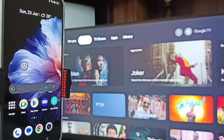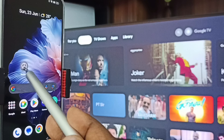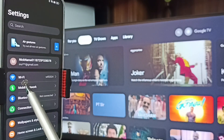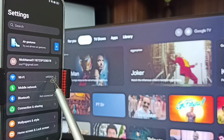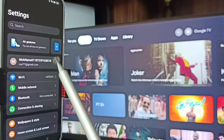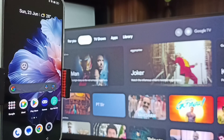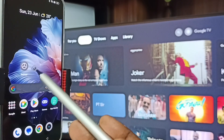Now go to the mobile phone. In the mobile phone, go to Settings — tap on the settings icon. Here you can see this mobile phone is connected to the same Wi-Fi network, Wi-Fi 2024. This is very important — we have to connect both the mobile phone and TV to the same Wi-Fi network or mobile hotspot.